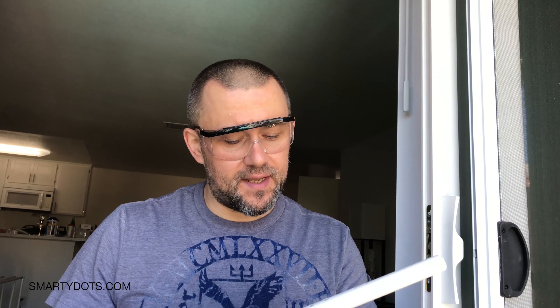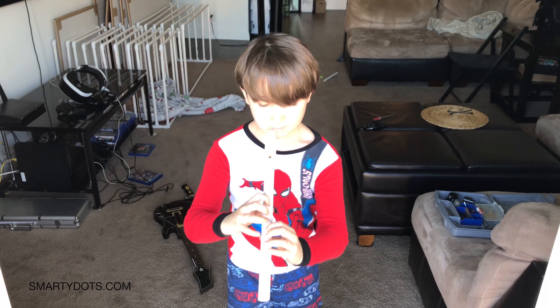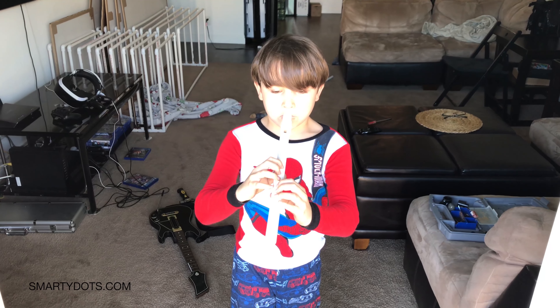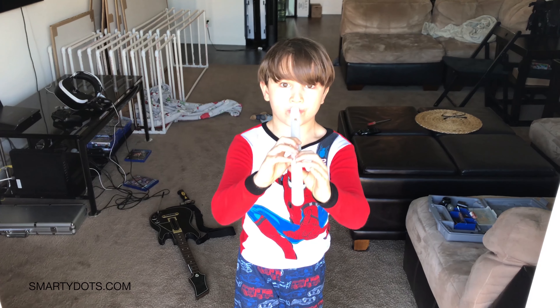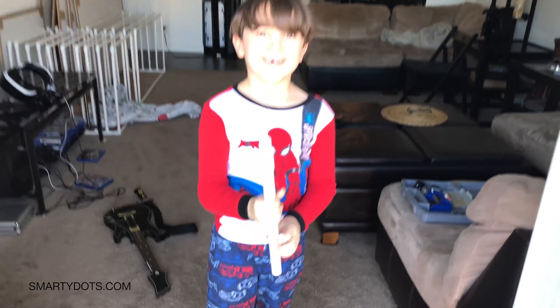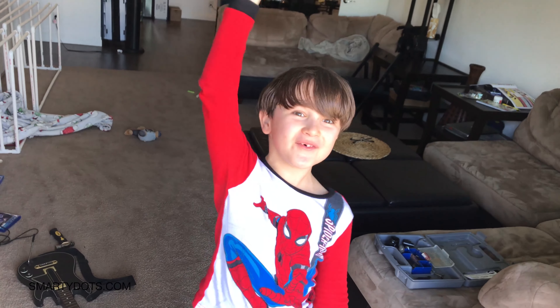Now we have a homemade flute, which I think is gonna be close to the Native American sound style. Let's give it a try — Daniel's gonna be my test driver again. Let's see how good it is. It works!